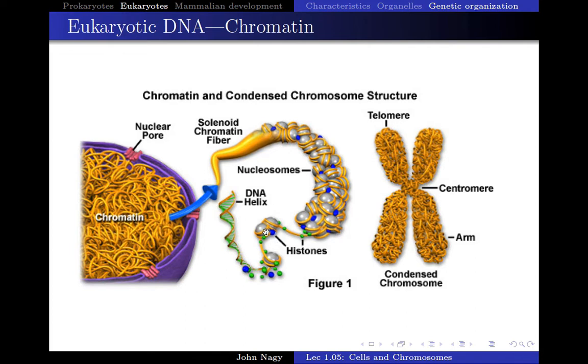Each one of these histone proteins would be approximately the size of a softball. To package up that chromosome, we're going to take that kite string and pick up a softball and wrap the kite string around it twice. Then we tape it down with another type of histone protein. We go a little bit further and do it again — wrap it around twice, then another one right next to it, wrap it around twice, and so forth.